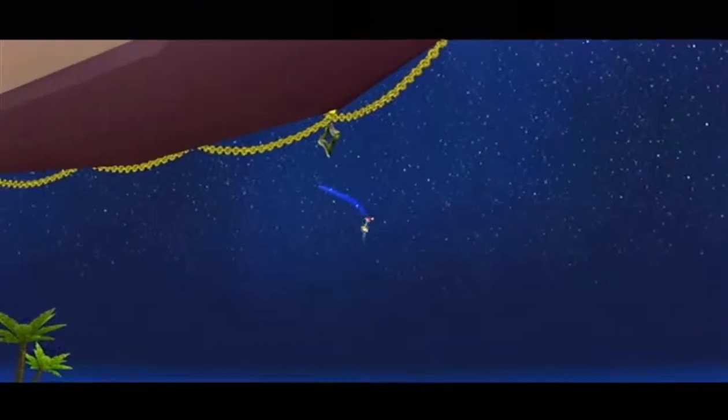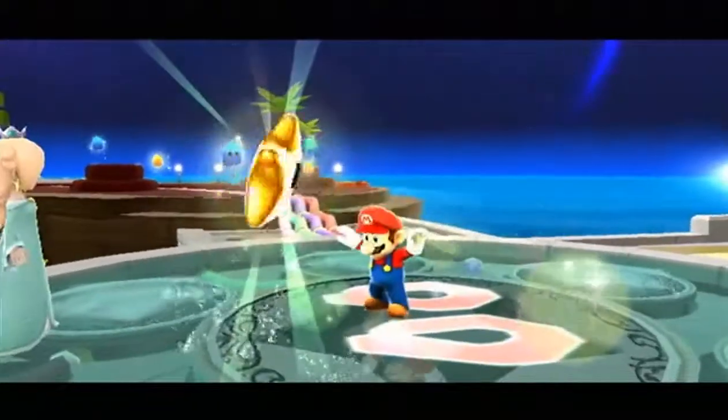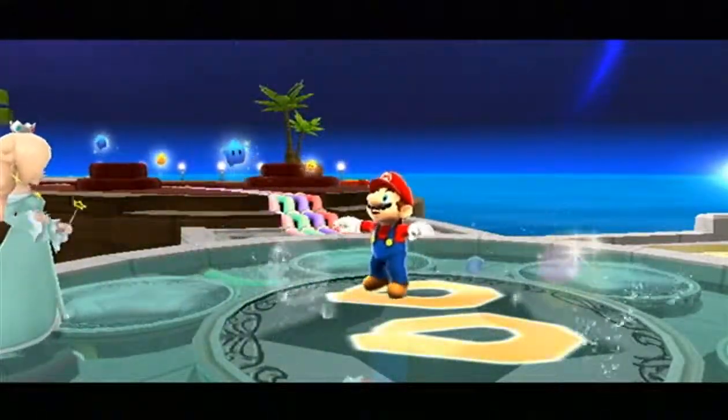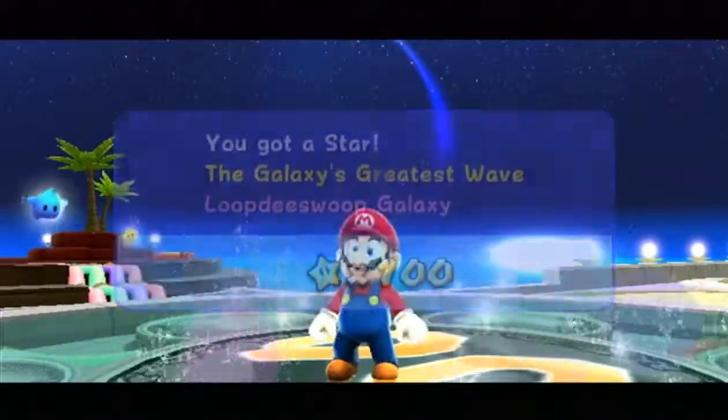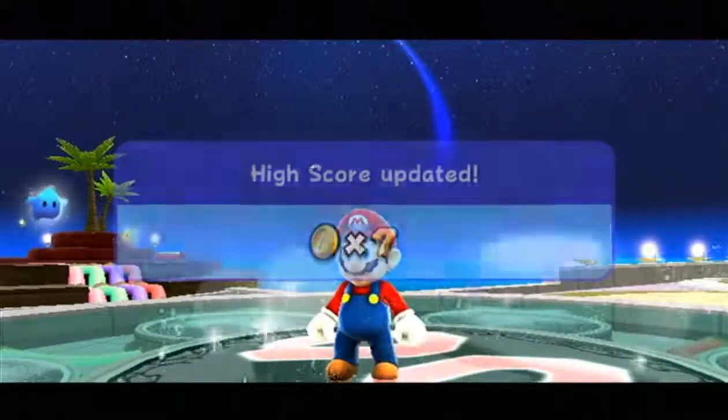I'm probably going to be doing one more star. Let's see if Rosalina wants to talk to us or not. Galaxy complete, high score updated, save the game — no. Rosalina, do you have anything to say? It's time — no, wait, I don't want to do it. Stop the epic music!